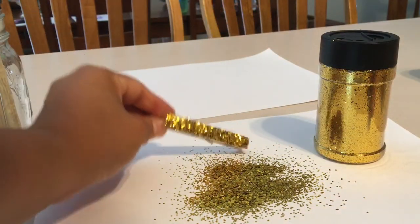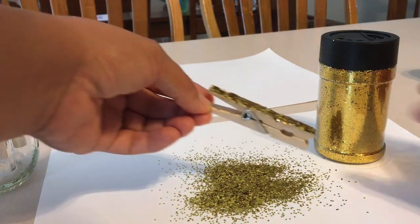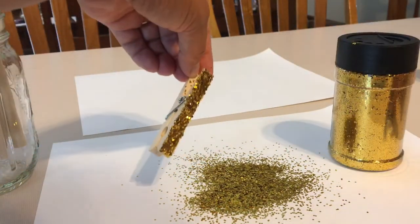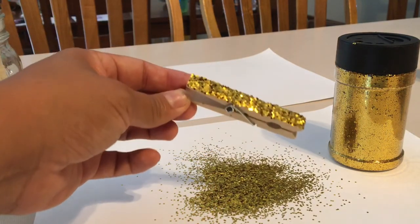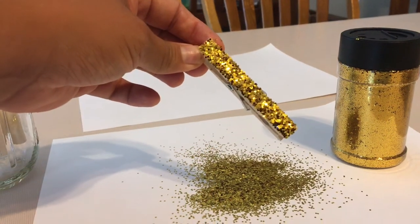Tap it a little bit so the excess glitter can fall off, and there you go, just like that. Make sure that every little piece is covered with glitter — it looks so beautiful.